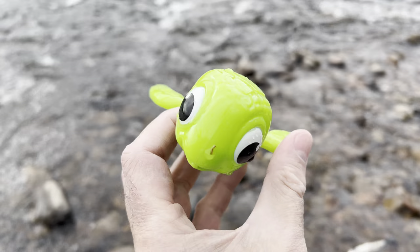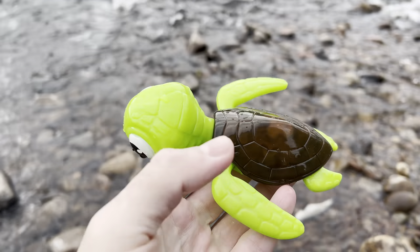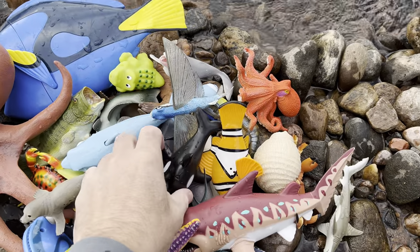Sea turtle. It's green with a brown shell. Sea turtle. Let's put the sea turtle down in the water. There you go. And what's next?